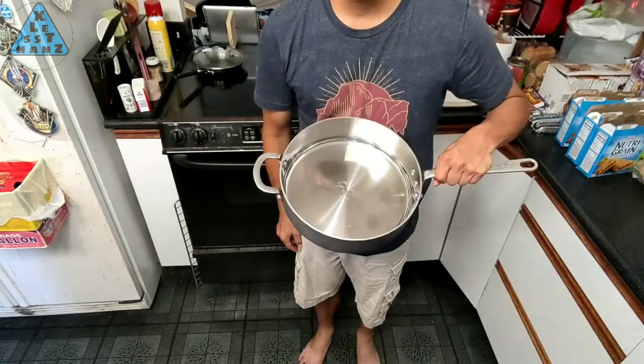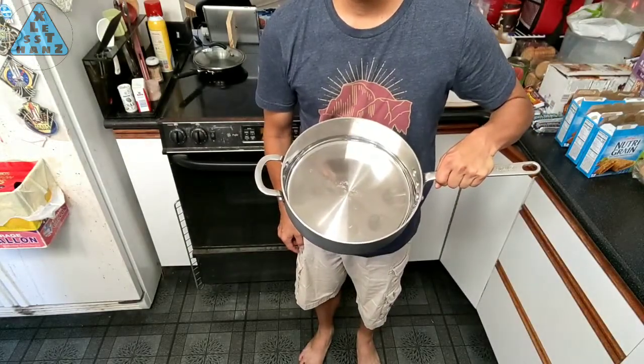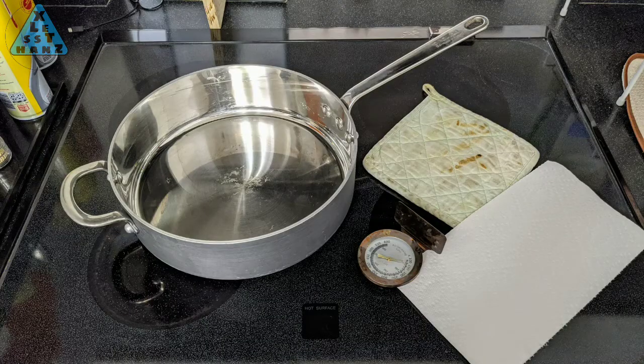For our DIY heating pad, these are all the items I'm using: a big enough frying pan to fit the entire device, meaning the device has to sit flat at the bottom of the pan, a folded paper towel, a thermometer, and a pot holder for grabbing hot items out of the frying pan.